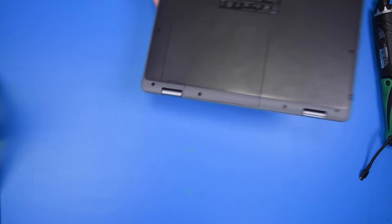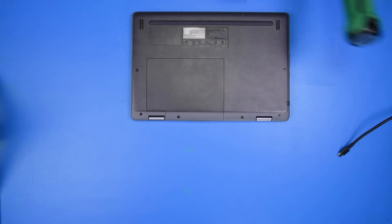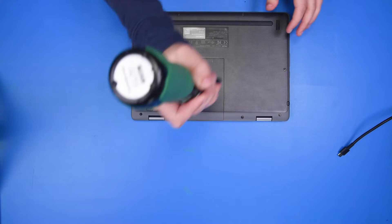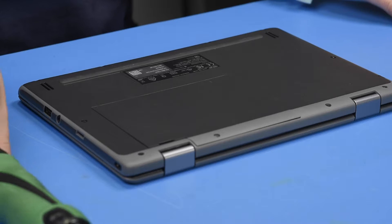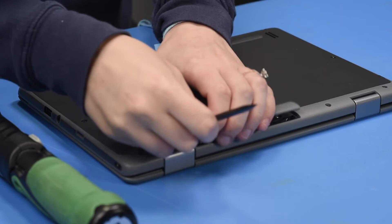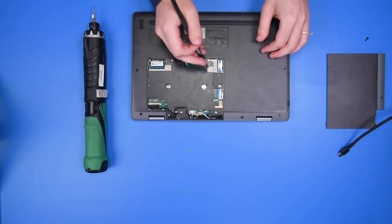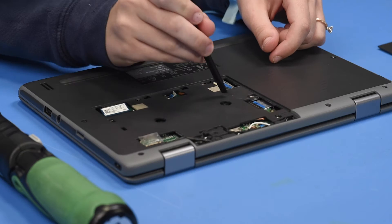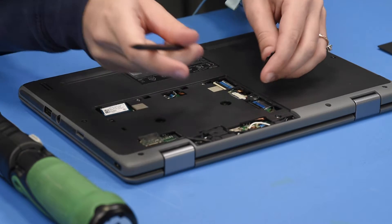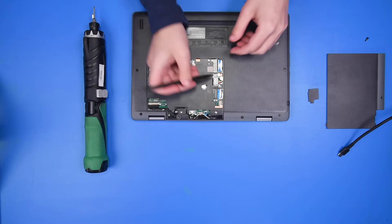To disconnect the battery, you want to flip the unit over and take off the back access panel. Then you want to take off this little access panel to get to the battery connection. We disconnect the battery to prevent any shortages to the LCD or the motherboard.